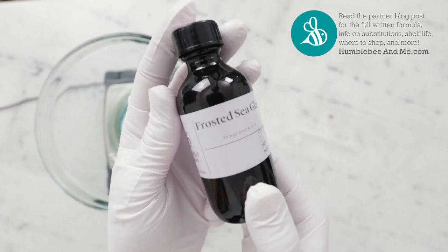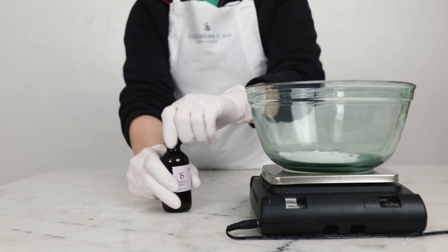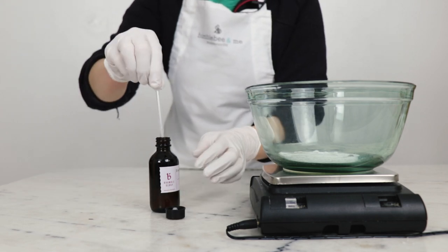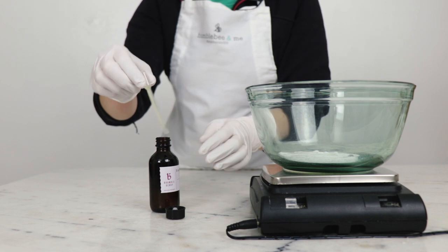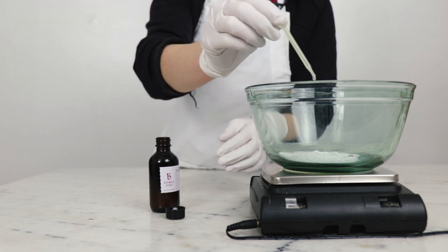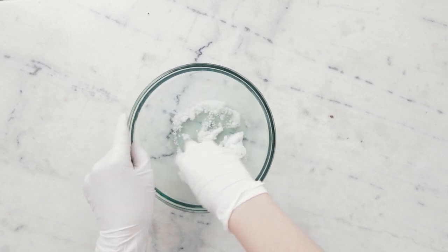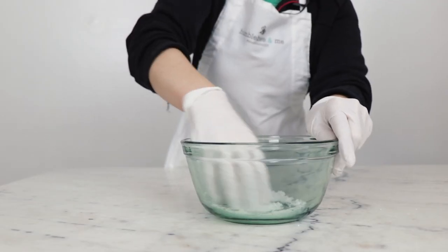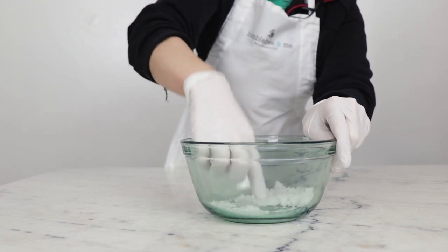This was a gift, and to me it smells just like a spa — a perfect choice for this formulation. But you can definitely use anything else that you love and would like your bath salts to smell like. I'm just going to get in there with my gloved hands and massage everything together until we have a nice uniform wet sand mixture.